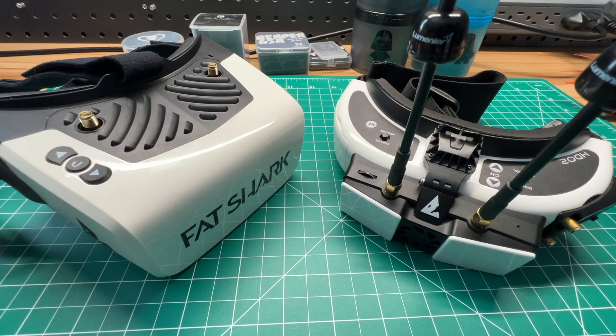Welcome back to the channel, guys. If you're new to HD0 or SharkByte's digital FPV system, this video is for you. I'm going to show you all the tips and tricks you need to know to get started. I'm Jeff with Titan FPV. Let's get to it.